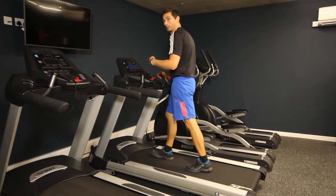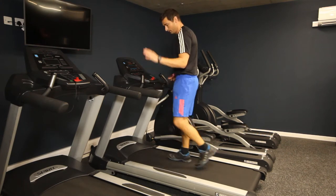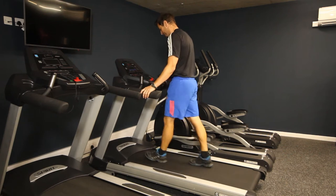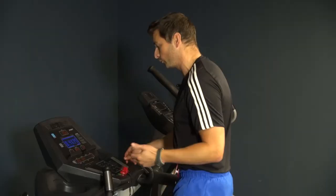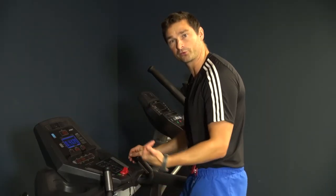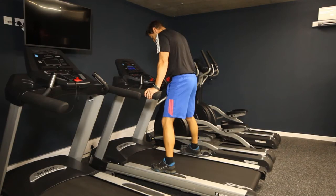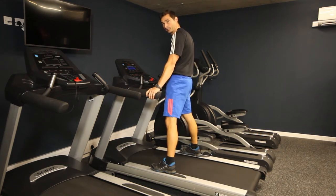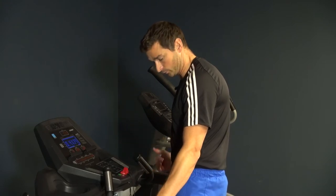The down arrow lowers the gradient back down to level. When you come to the end of your run, push the stop button and the belt will stop gradually. Or if you injure yourself — pull a hamstring or something — grab the handles and straddle the belt so you're in a safe, secure position off the moving part of the machine, then push stop and the belt will slowly stop.